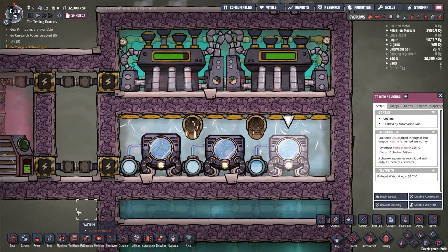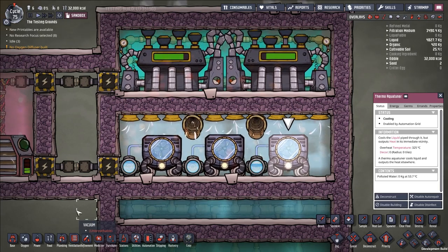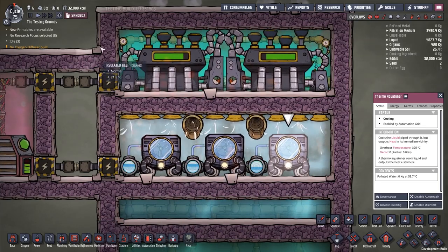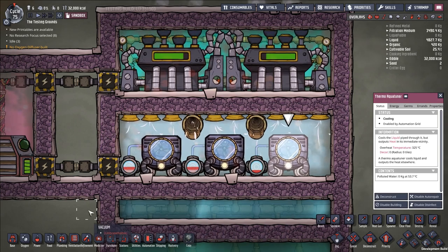Hello and welcome back to Oxygen Not Included. In today's episode we're going to be taking a look at two buildings, the thermal aquatuner and the steam turbine, and how they can be combined together to create a very powerful cooling solution for your base.